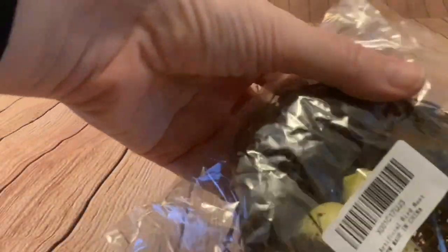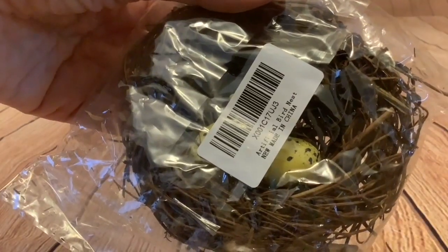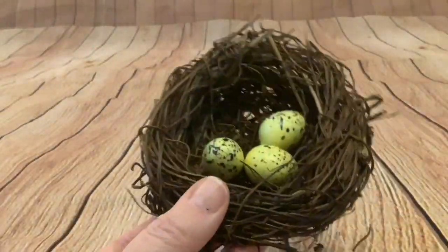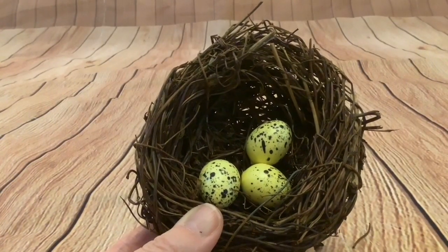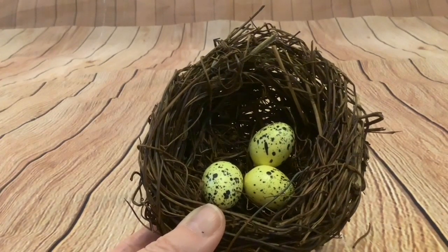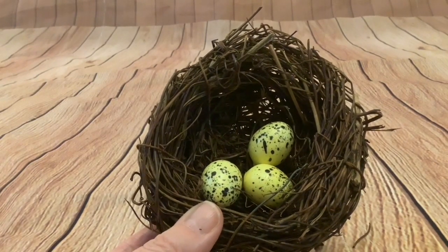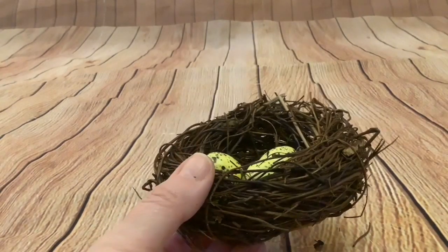The eggs are really cute — really tiny. I wasn't sure if I was going to get white eggs or yellow eggs, so it must be just random, because in the photographs some were white, some were yellow, and some were mixed. But I've got three yellow eggs. The eggs are really realistic, as is the nest.